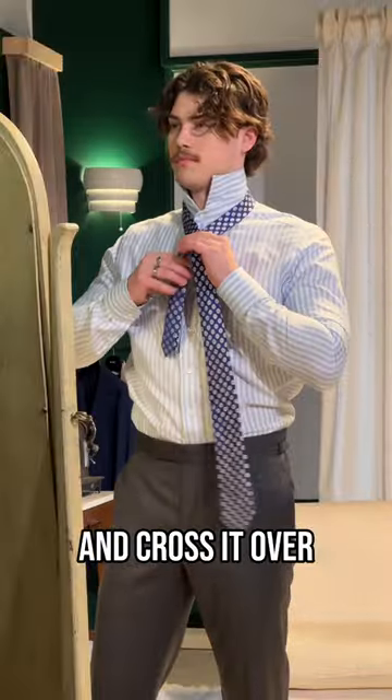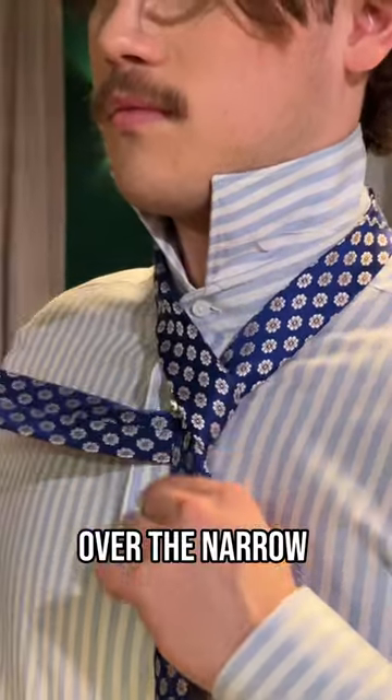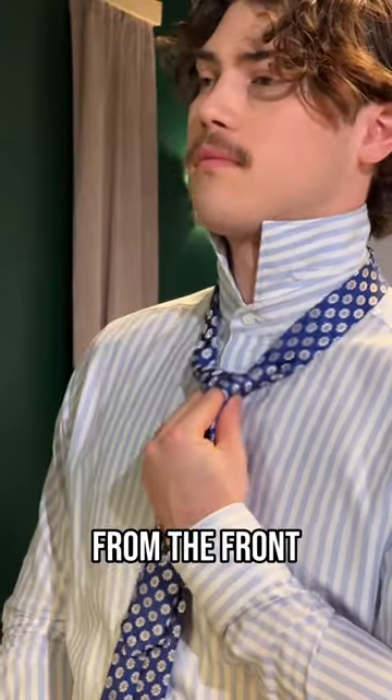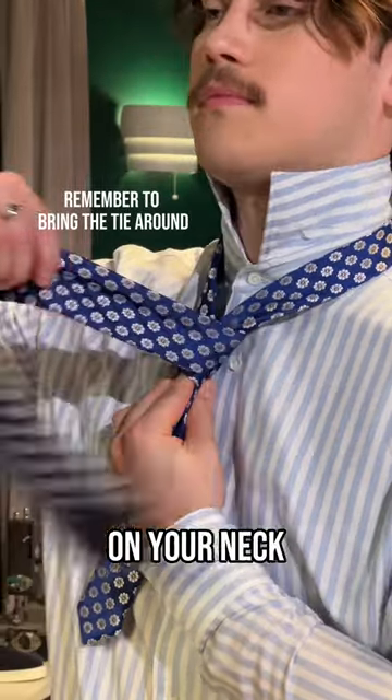Start with the wide end of the tie and cross it over the narrow end. Bring the wide end down and cross it over the narrow end again, this time bringing it up and over the loop around your neck from the front. Now bring the wide end up and through the loop you've made on your neck.